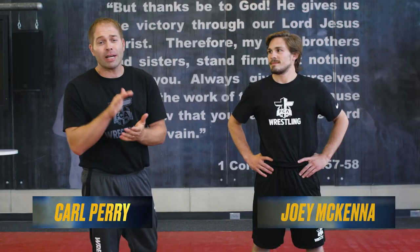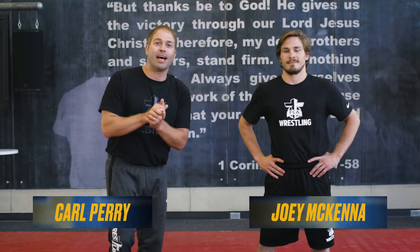Hello, Carl Perry, FCA Wrestling. Super excited — we have Joey McKenna, three-time All-American from Ohio State University. He's going to lead us in some incredible technique, so you better get ready because it's going to be good.